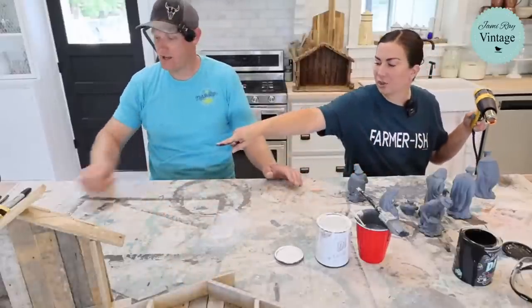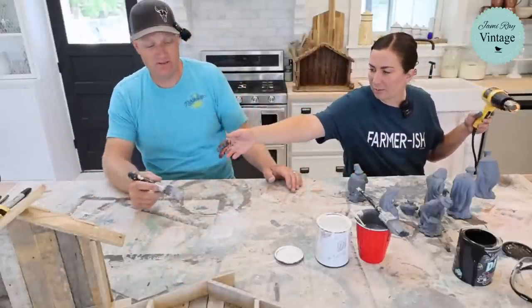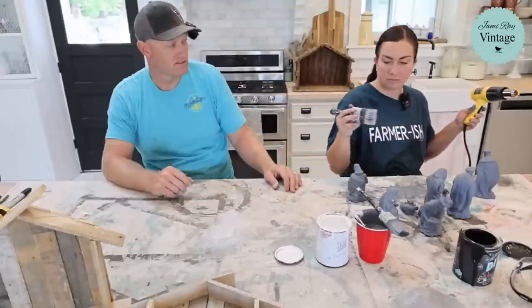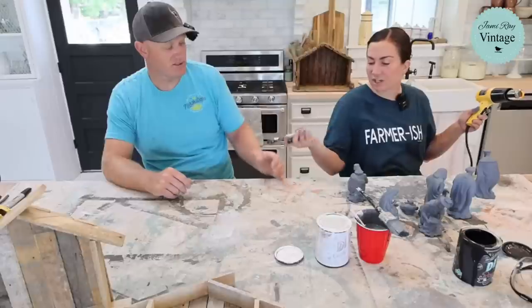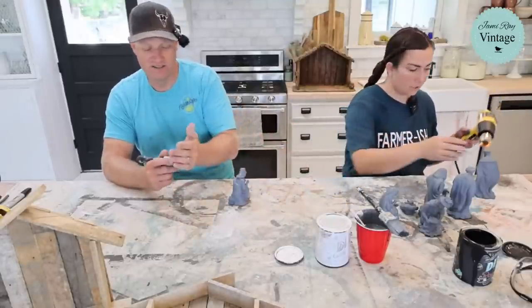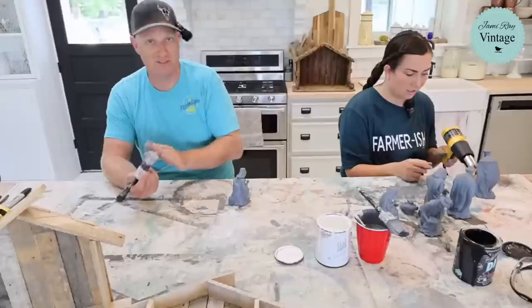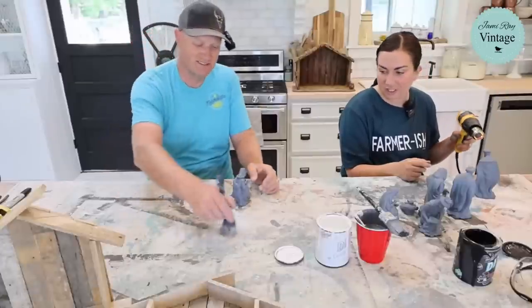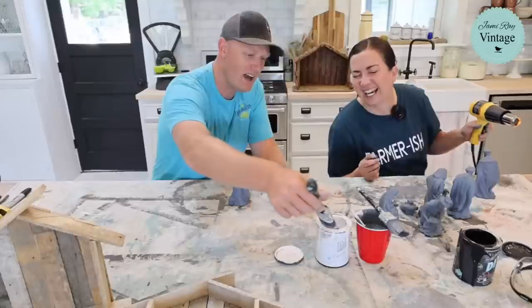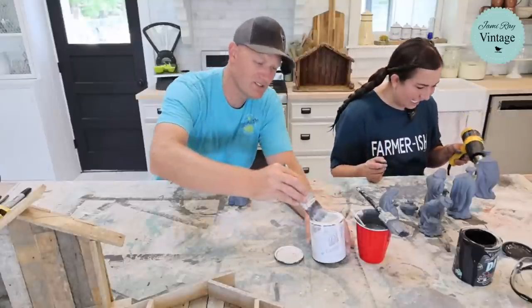Zeb is going to start dry brushing. He grabs the big shorty brush — Jamie's favorite for dry brushing. She warns him not to hold it over the heat gun — very expensive brush — and don't let it have paint already on it. He realizes it does have paint on it from where she was already using it.